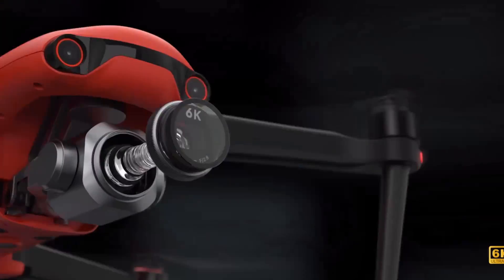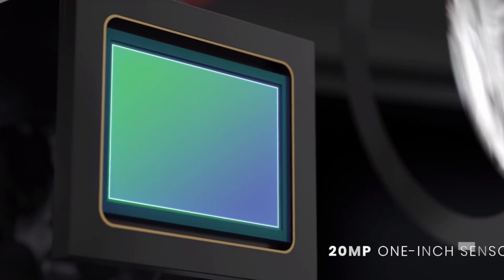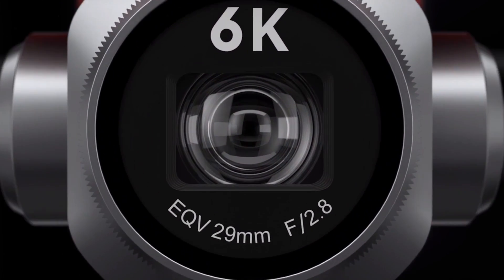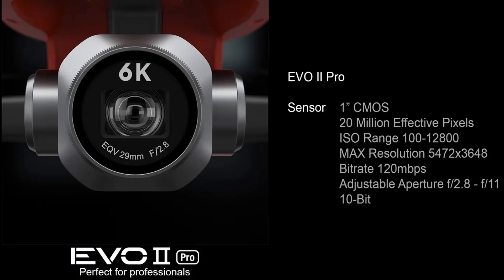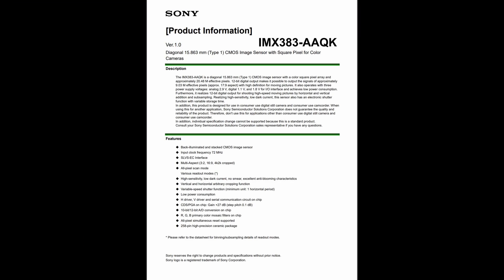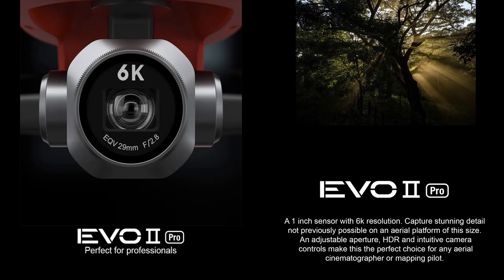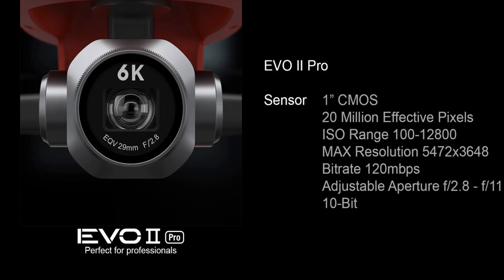There is a pro model which has a one-inch 20 megapixel camera. They did announce after the original Evo that they intended to make a one-inch model, but it never happened — now it has. The pro model features a one-inch sensor, 20 megapixels, up to 6K video. They appear to be using the Sony IMX383 image sensor — the same sensor as in the RX100 version 7 — which should make it a very good camera. It's coupled to a new variable aperture f/2.8 lens with a maximum resolution of 5472 x 3648.